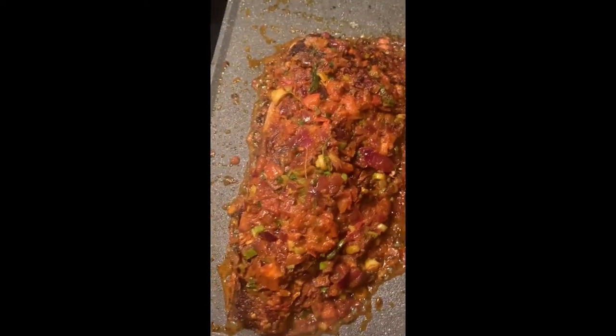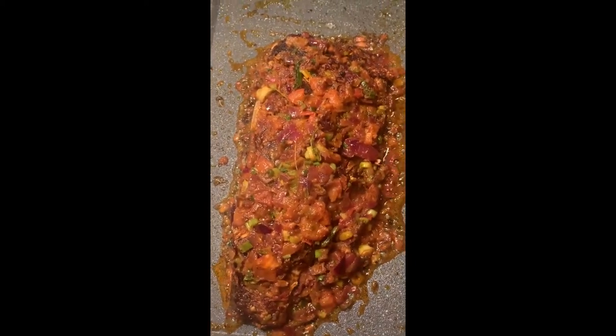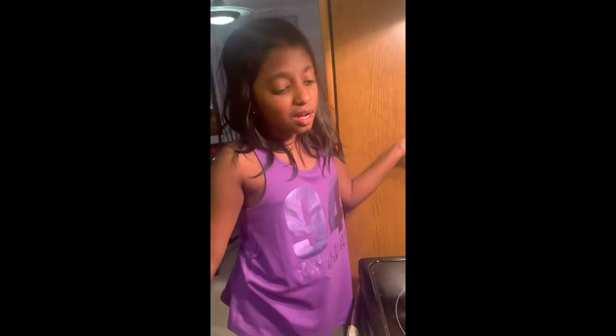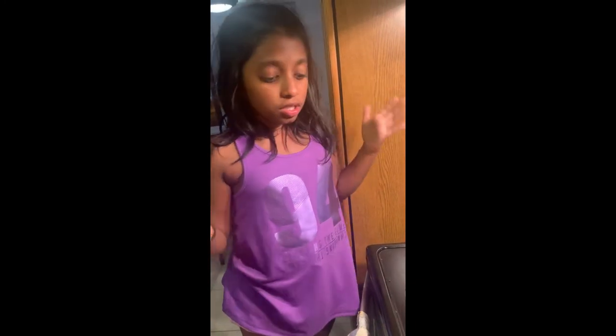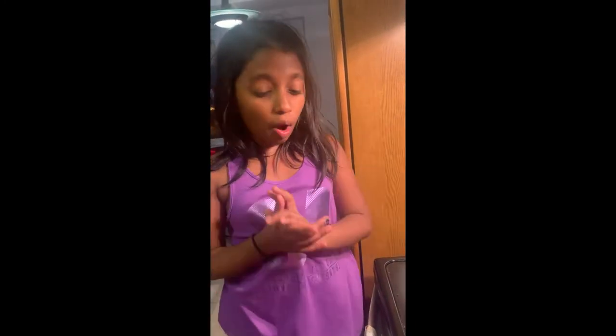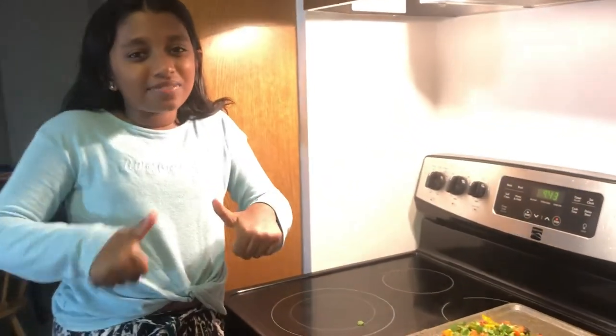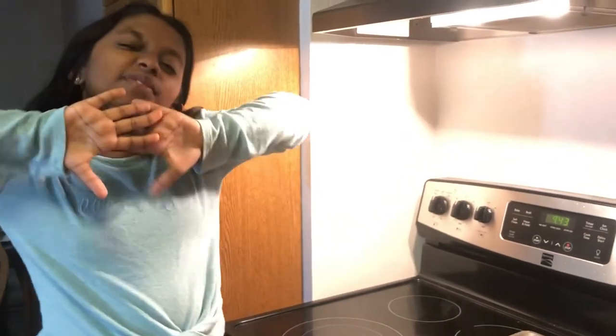It's ready! Since we don't have a banana leaf — in South India they serve it on banana leaf and decorate it — we're just going to serve it on a plate. But if you are in South India you can definitely use a banana leaf. Thank you so much for watching, I hope you enjoyed this video and try this out! See you on my next one — bye, I love you!